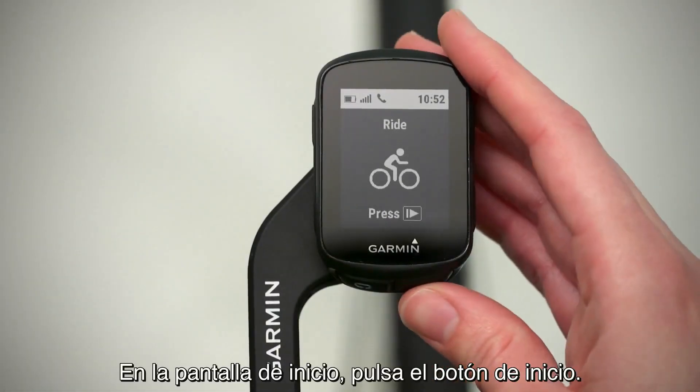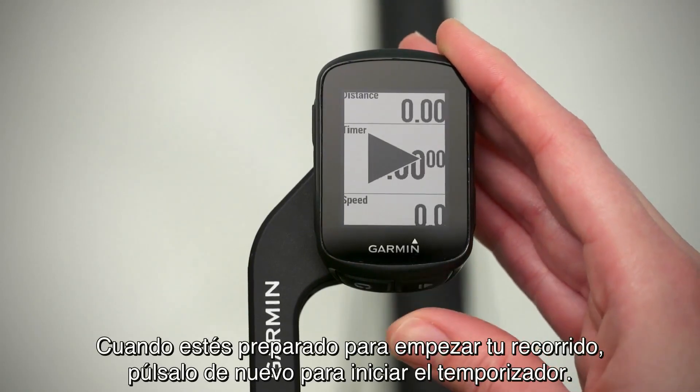From the home screen, press the start key. When you're ready to ride, press it again to start the timer.